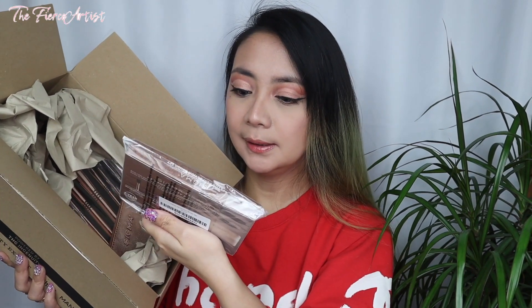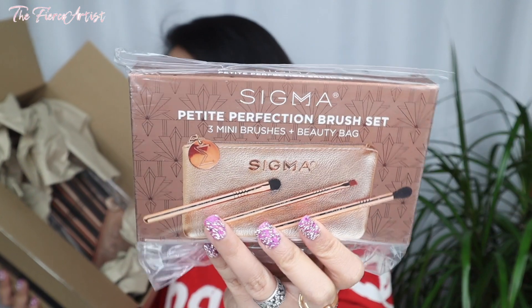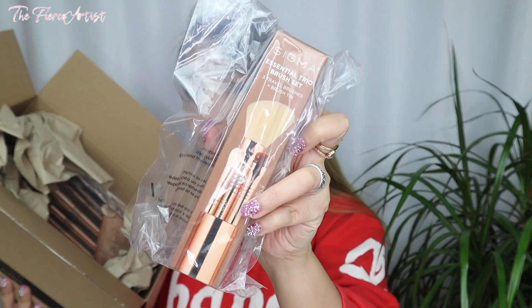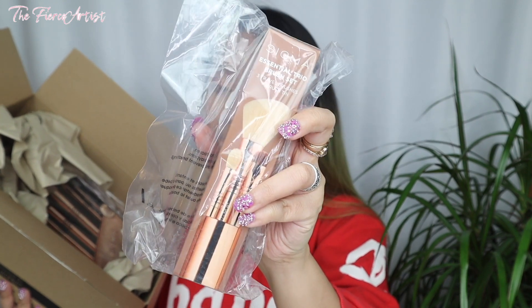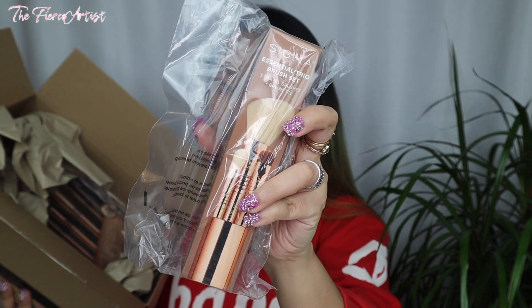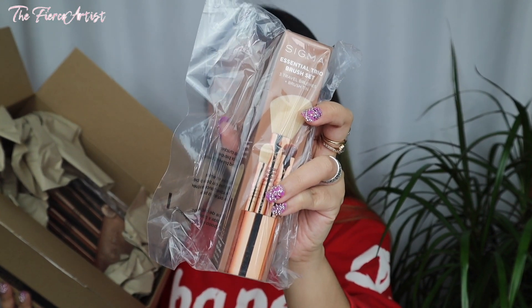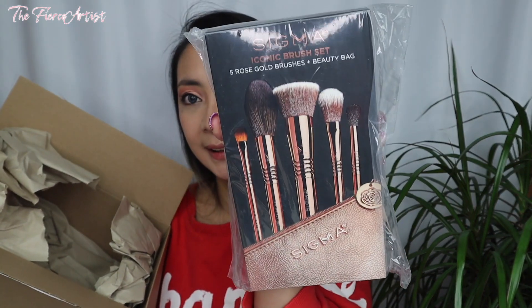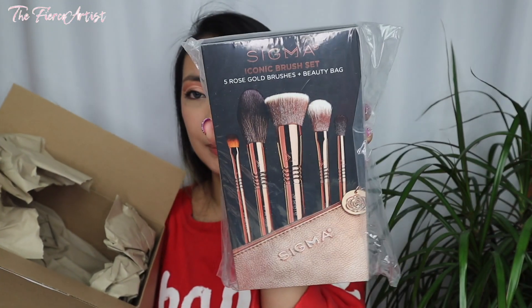So the first item I got here is the Sigma Petite Perfection Brush Set. This is new for the holiday 2020 - a very nice Christmas gift for myself. And then I also got the Essential Trio Brush Set. I always see this one, and this one has a light pink. They used to have a hot pink before, and that got sold out before I got my hands on it. But it's nice that I finally have one in rose gold. And last but definitely not least, something I'm very, very excited about: the Sigma Iconic Brush Set - five rose gold brushes and a beauty bag.